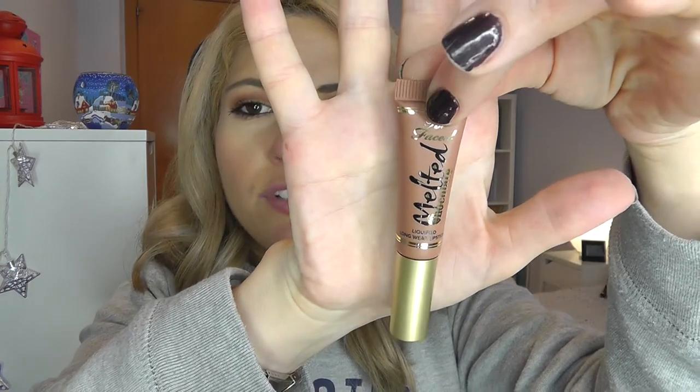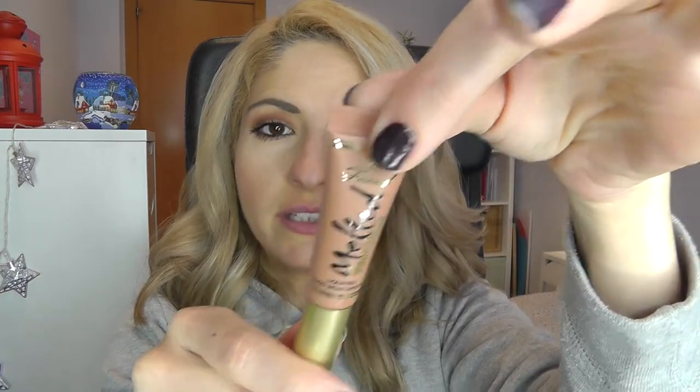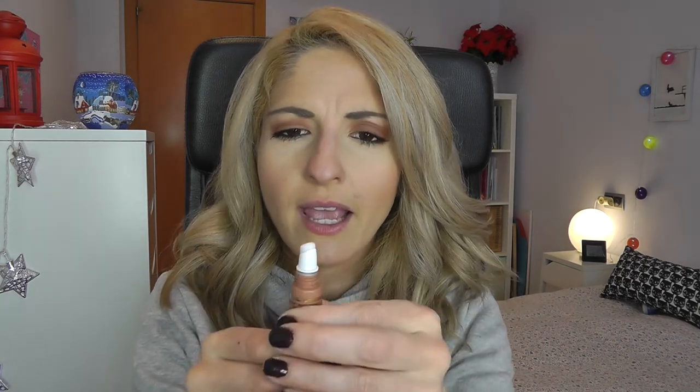I'll start with the melted chocolate one. They were selling the best-seller shades, so this is from the chocolate collection — the best seller — and it is Chocolate Honey. There's this sponge tip, but I realized it has a plastic tip below the felt top with little holes poked in it. I'm going to squish it out and you can see there's a good amount of product coming out, so I'll go ahead and apply it on my lips.